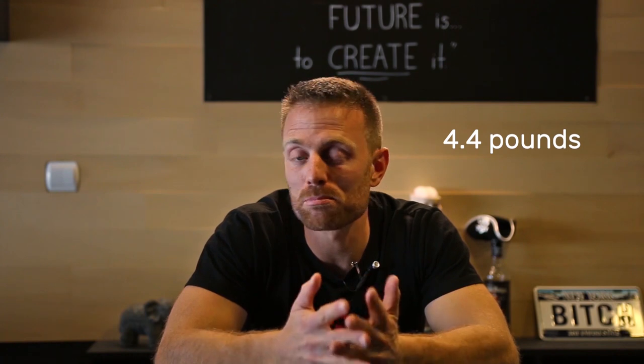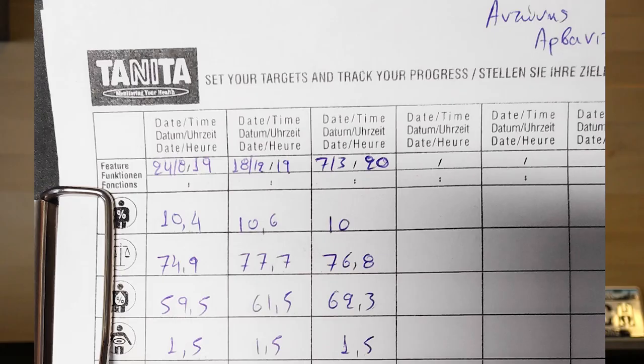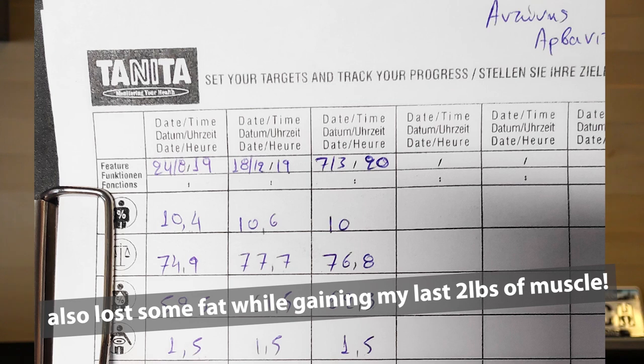Before I close, I wanted to ask if you're interested in how I approach bulking up for winter and leaning down for summer — training-wise and diet-wise. I could make a video focused on that. This year I gained about 2 kilos, which I think is about 5 pounds of lean mass — pretty good for someone who's advanced and has been training for years. I could share my approach to all that. Until next time, keep on training!